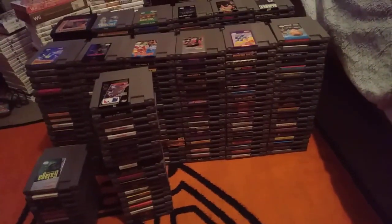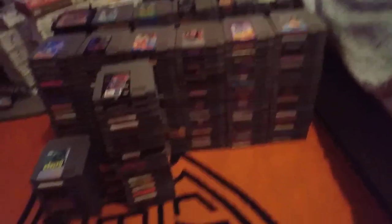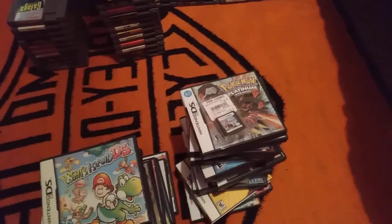For the next video I might as well go through all the NES games. Get ready for that.